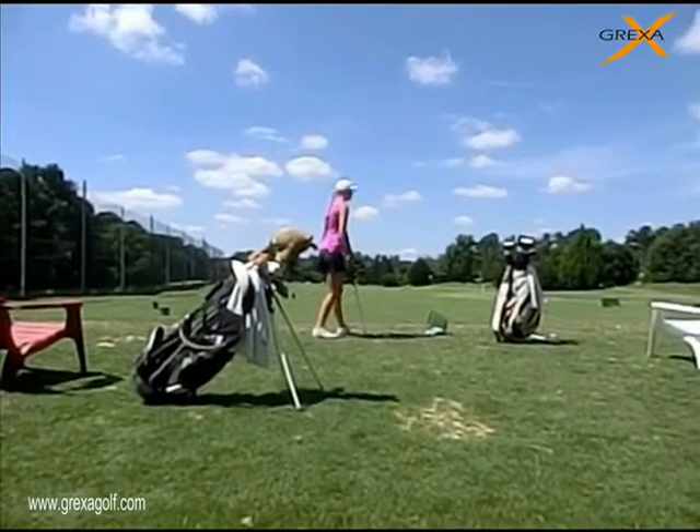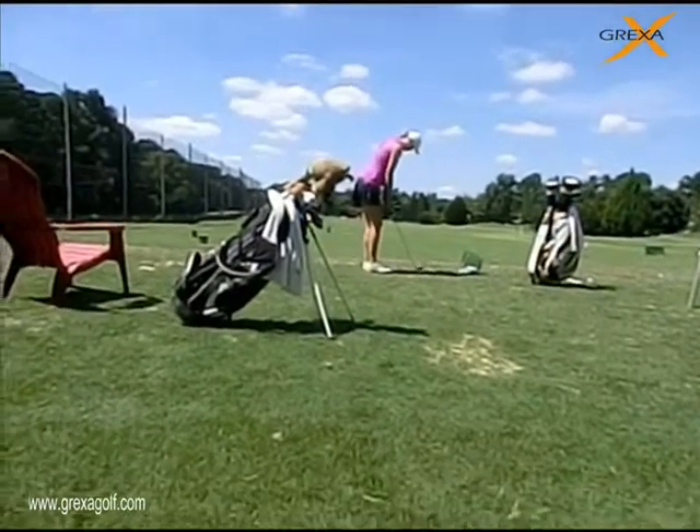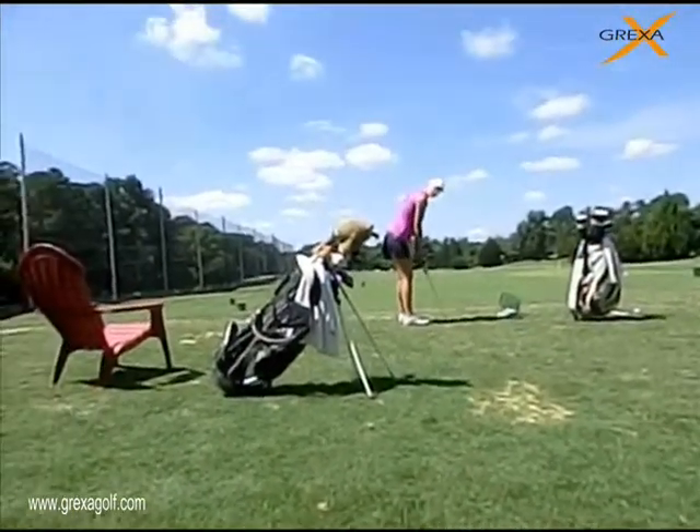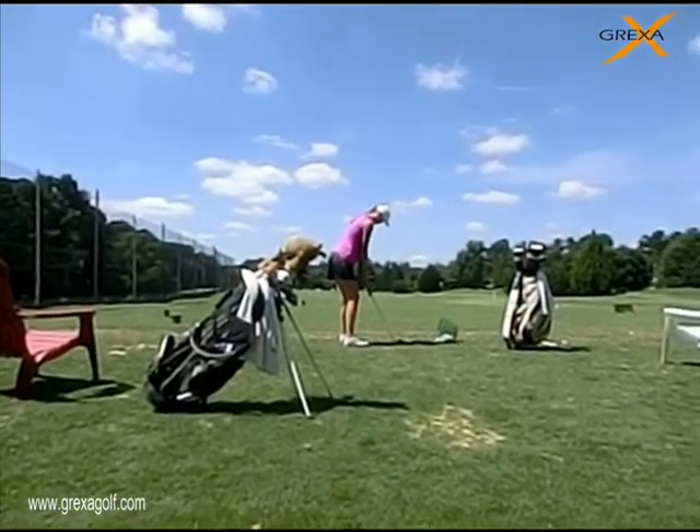Make sure you're working that club backwards on this next one. I want to really see it work back. I want you to really feel like you're making a big loop backwards with the downswing. Set the club squarely and then drop it down.